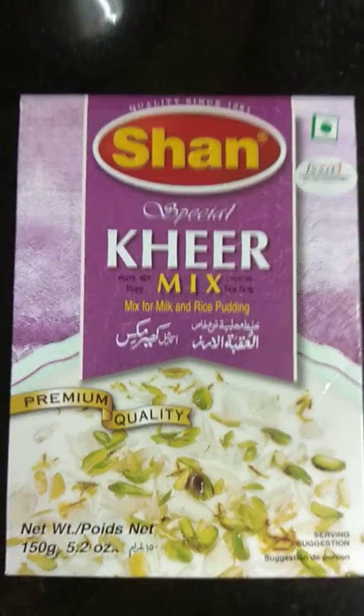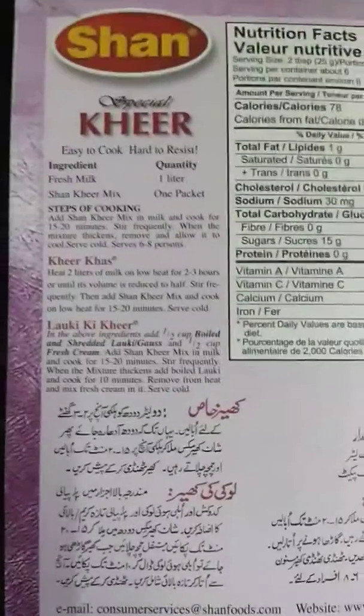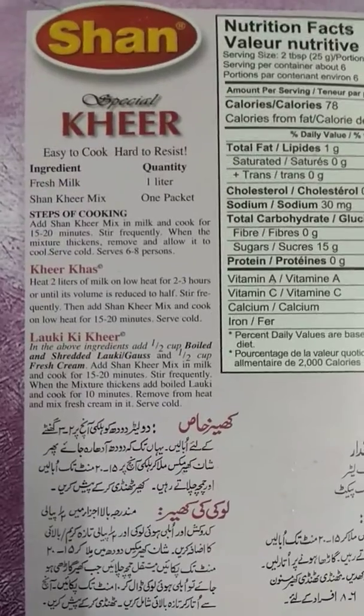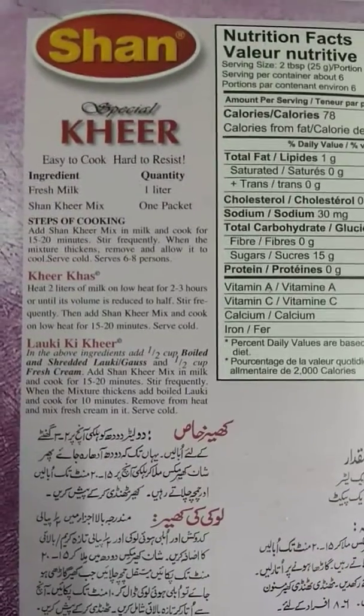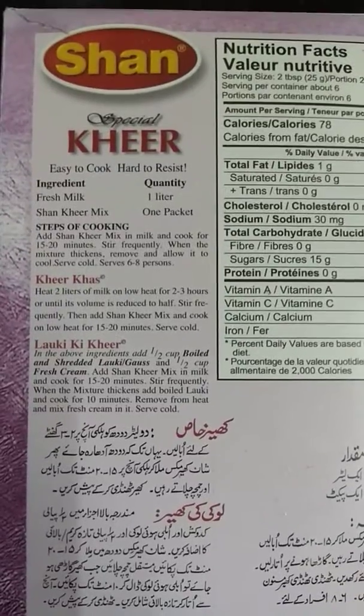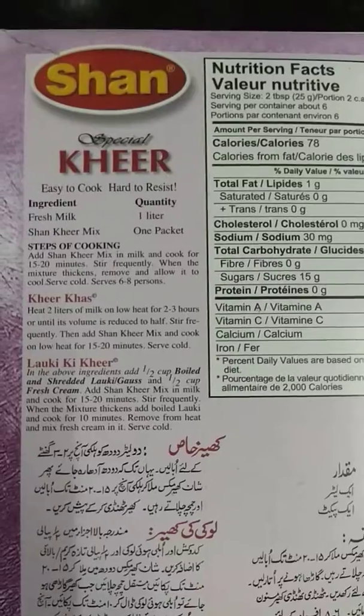Now I'll show you what you require to make the Shaan kheer mix. You need fresh milk — 1 liter — and one packet of Shaan kheer mix. Add the mix and milk together, cook for around 15 to 20 minutes, and don't forget to stir continuously.